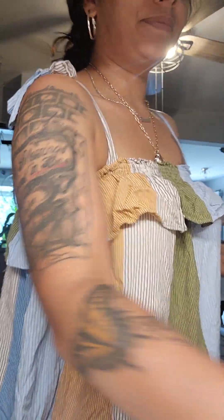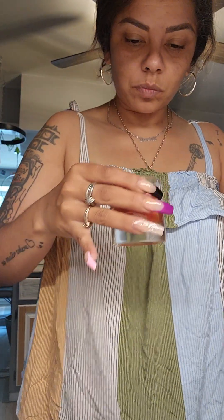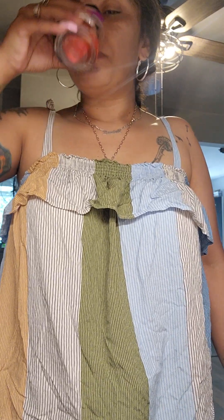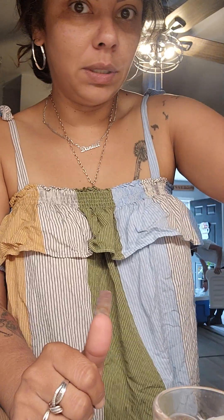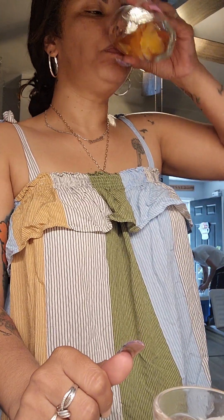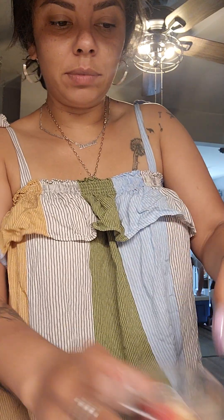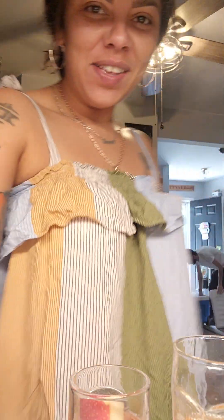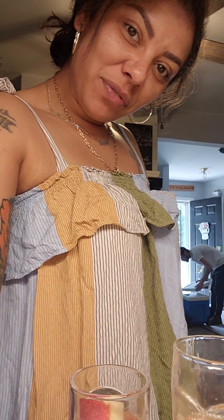Okay guys, I'm about to try it out. Still tastes like nothing. Mandarin orange water tastes like water, guys. There you go — there you have it, my sister confirms.